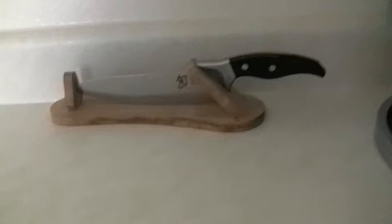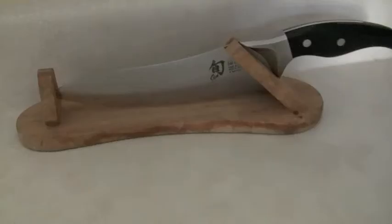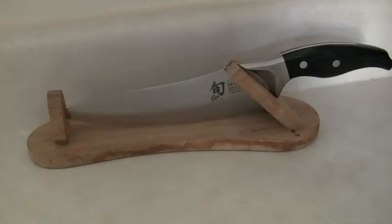This is my Lazy Susan of Spices, and here is one of my favorite knives. This is the Shun Ken Onion, and yes, I do display it on the stand at all times. You'll see me using this a lot in my videos.